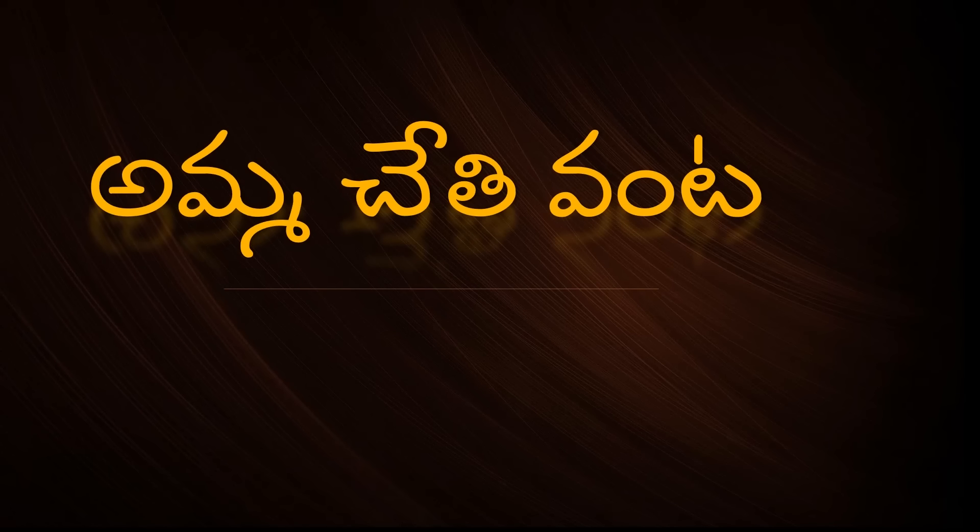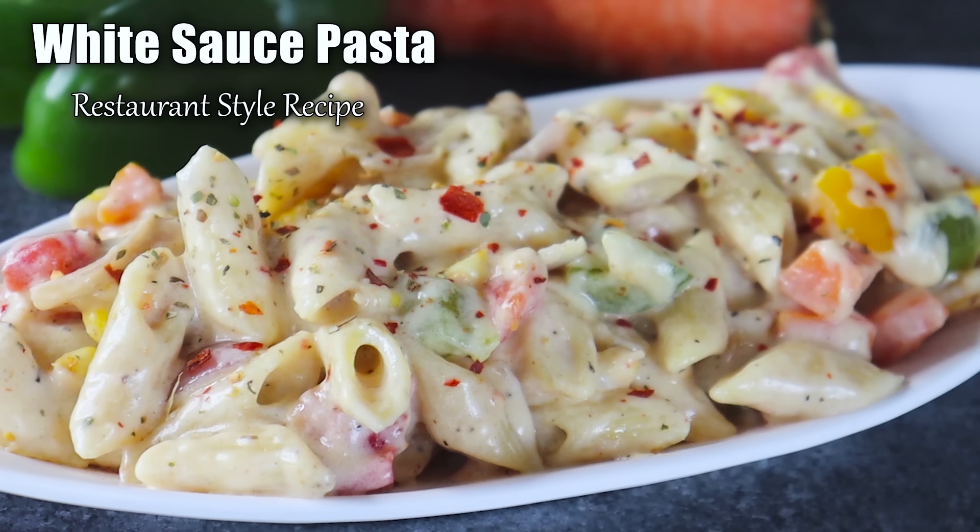Hi! Hello! My name is Bhagavi. Welcome back to Amuchethi Vanta. In this video, I will show you how to make white sauce pasta.